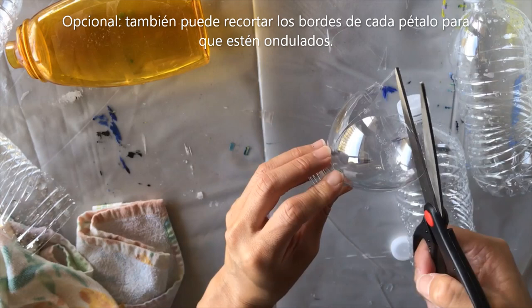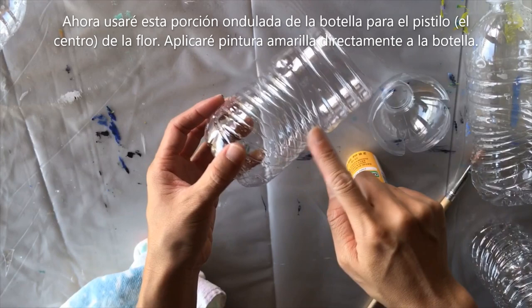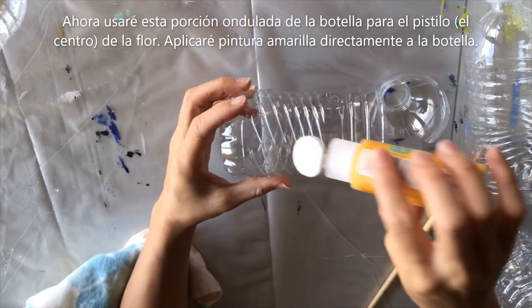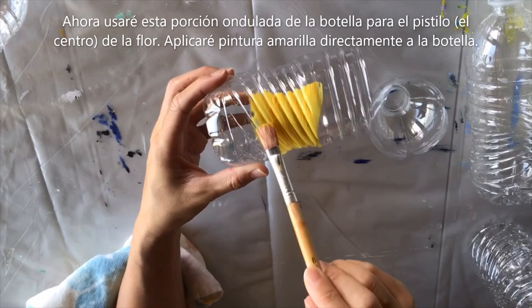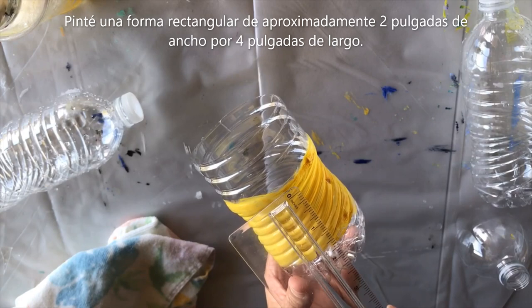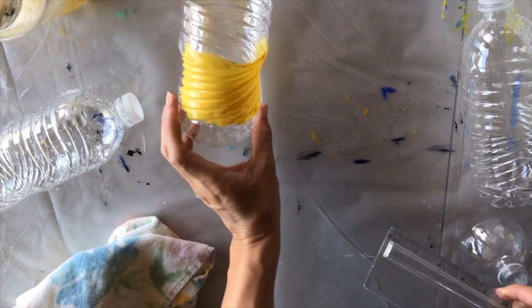I'm cutting tiny spots to make the edges a little bit wavier. Next I'm going to use this portion of the bottle to make the inside of the flower. I really like the ridges here, so I'm going to put a little yellow paint directly on the bottle and paint a rectangular shape — about two inches thick and close to four inches long. I've painted that yellow and I'll set it aside to let it dry.